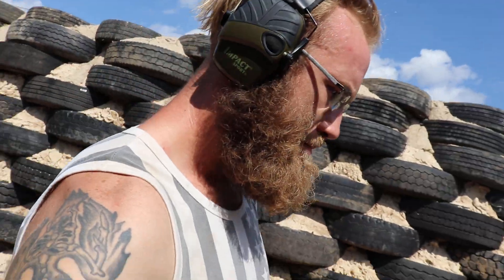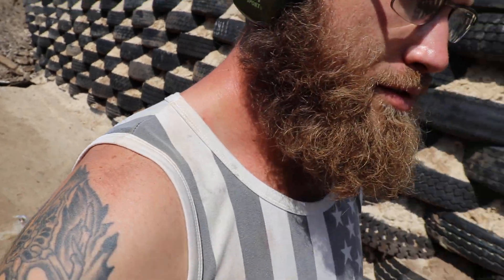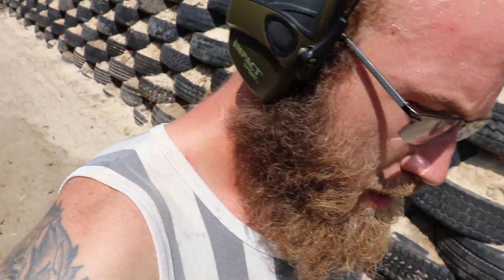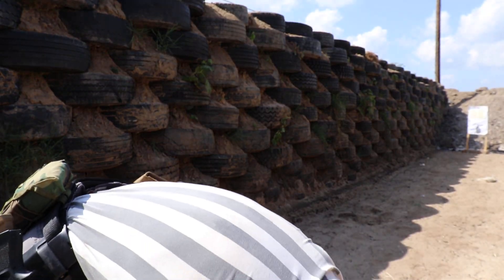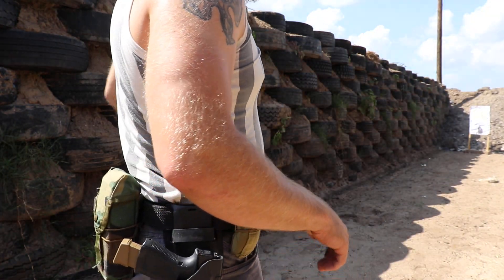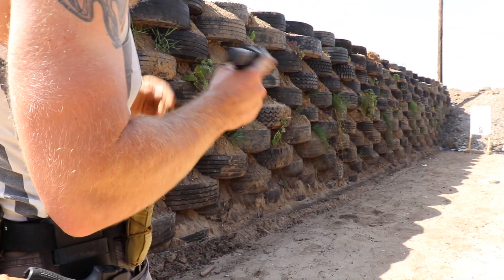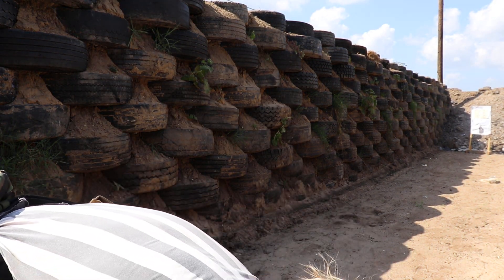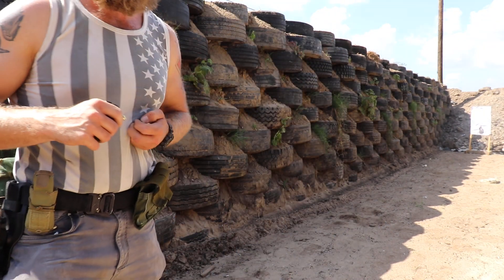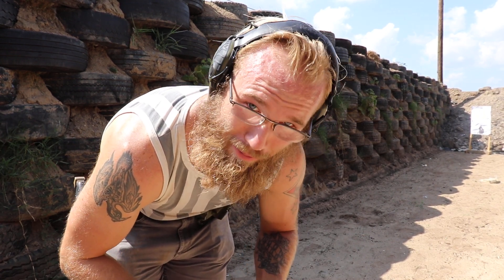Yeah, let's try it back here. She hit that bomb target again. I'm not sure where I'm gonna hold — let's see what the sights do. And here I am talking about the SIG being a nice purse gun while I'm carrying around a pink ammo can.